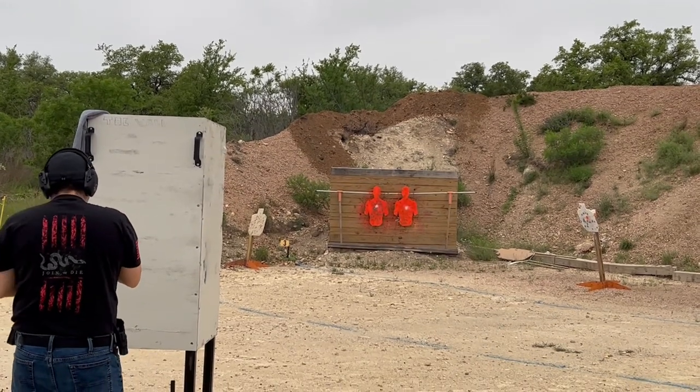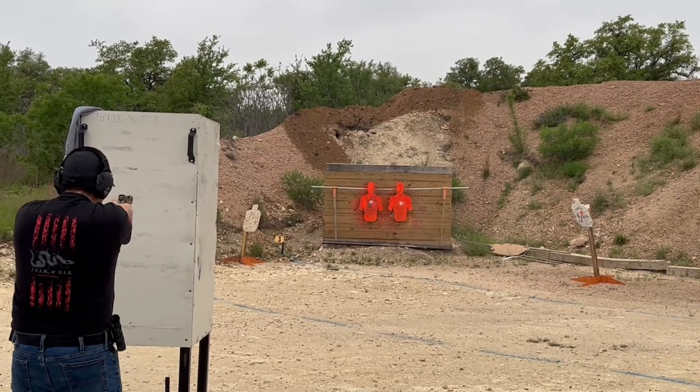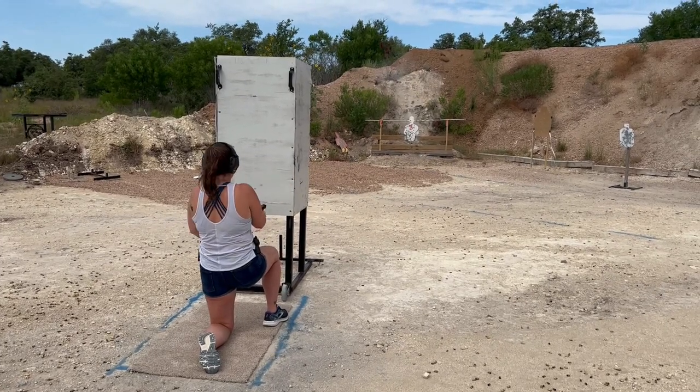The other challenge is a guardian getting to appropriate cover in order to build a return fire at an appropriate range that will provide deadly force to stop the shooter.